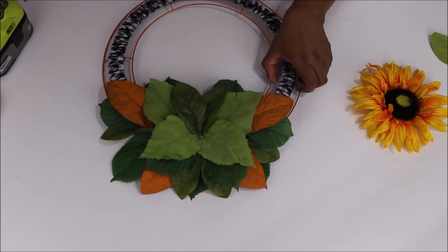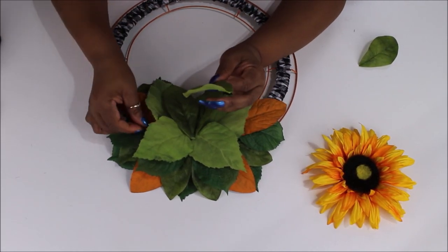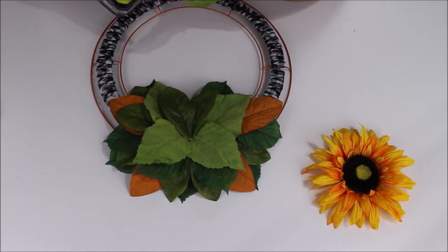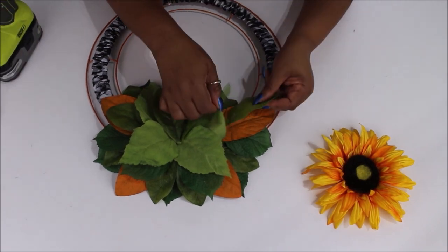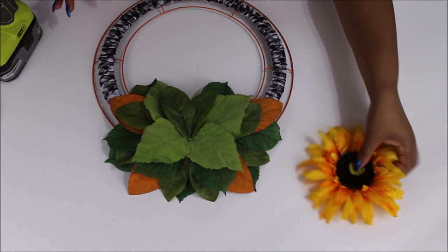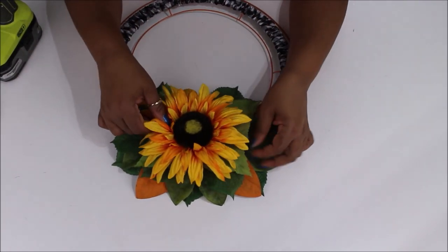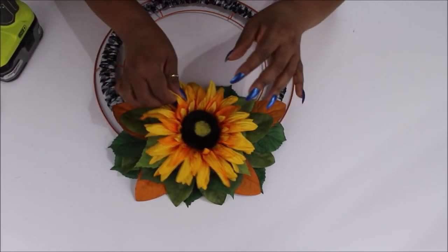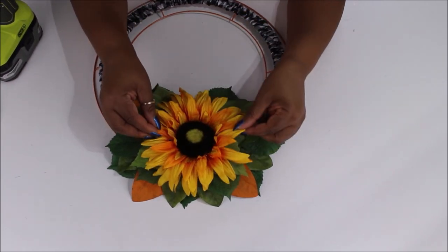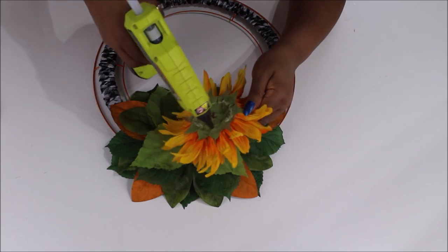I've stacked a ton of leaves and I move it around to make sure it's looking right. It's not perfectly symmetrical but it's really close. I'm adding just a few more leaves because I think the orange is popping out too much, so I'm trying to cover up a little bit of it. When you're done, the top of this wreath is going to stack out a good two inches away from the wall — that's what I like; it comes at you off the wreath form. Now I'm just going to glue down my flower in the center.